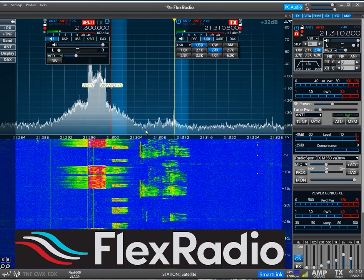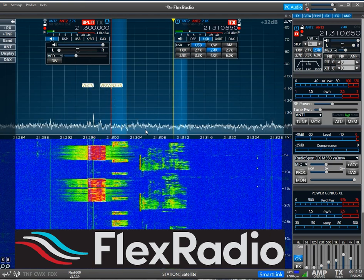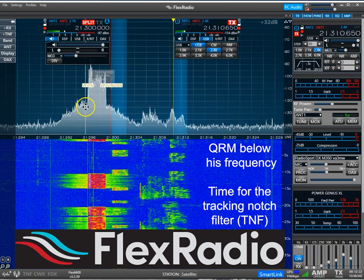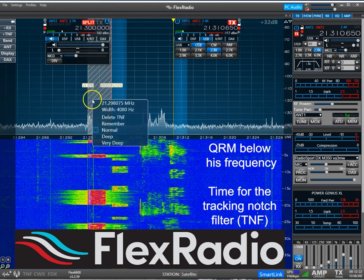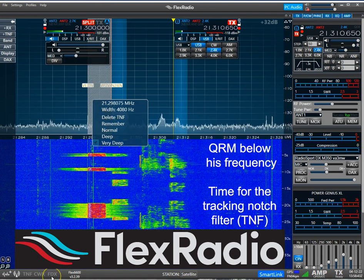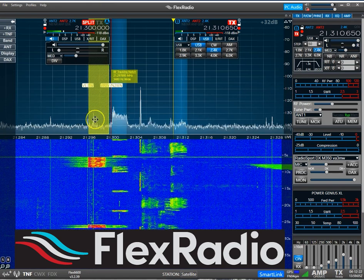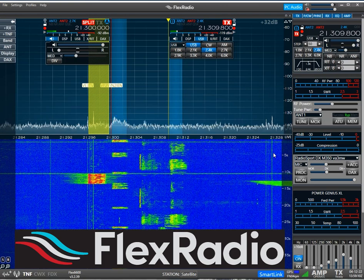Radio Zulu again. [The DX station repeatedly calls QRZ during the pile-up.] Green Creek, Florida, 5-9. Q 5-10 up.